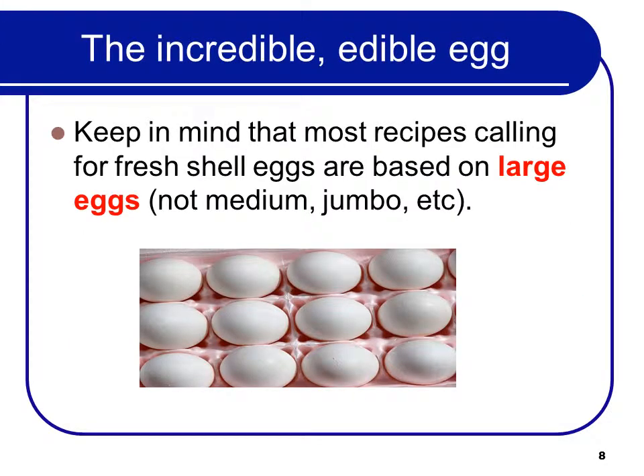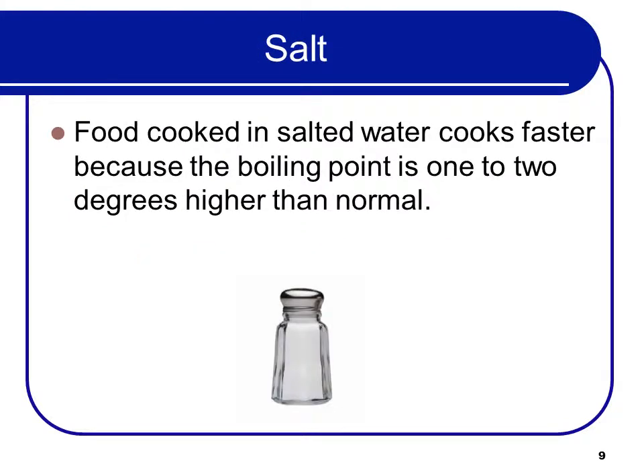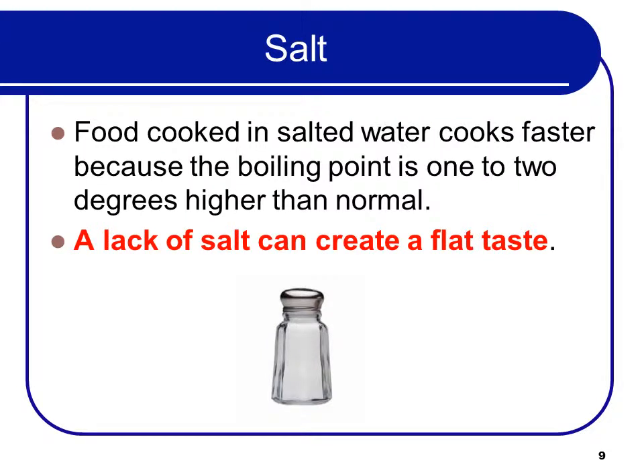Keep in mind that most recipes calling for fresh shell eggs are based on large eggs — not medium or jumbo, but large eggs. Food cooked in salted water cooks faster because the boiling point is 1 or 2 degrees higher than normal. The lack of salt can also create a flat taste.